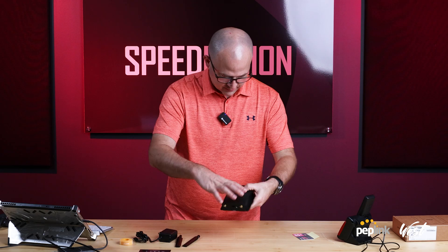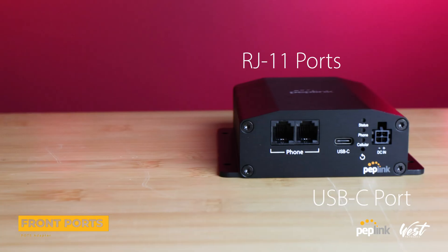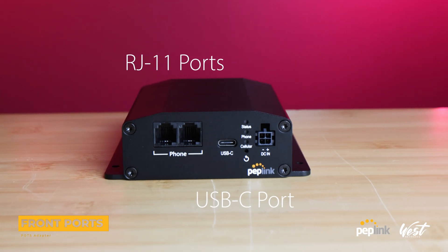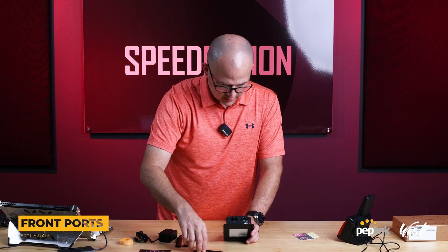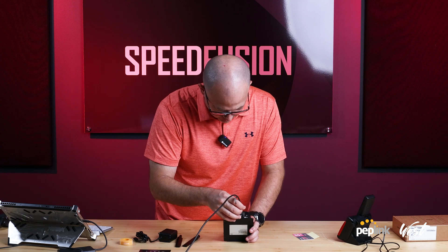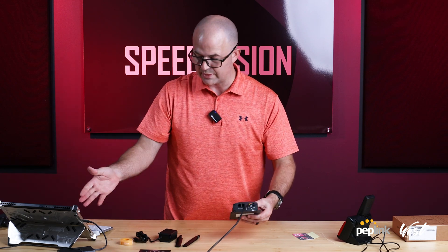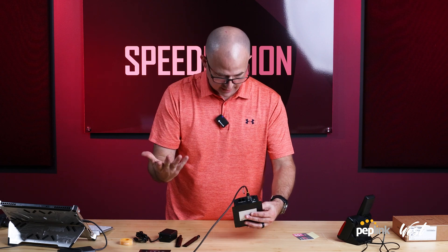So we have our POTS adapter device. You can see here we have our two RJ11s and our USB-C power. I bet I could plug this right in and it would actually turn on and work from my computer. Yep, look at that — it lit right up. And now it's going to show up as a network device right on my computer.